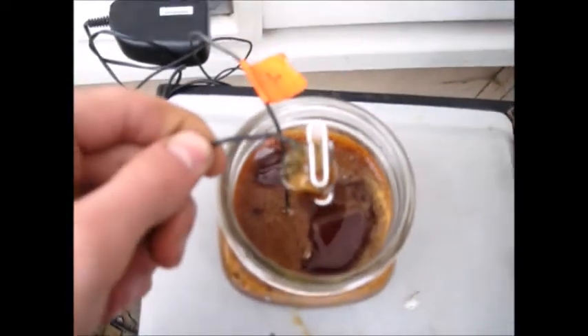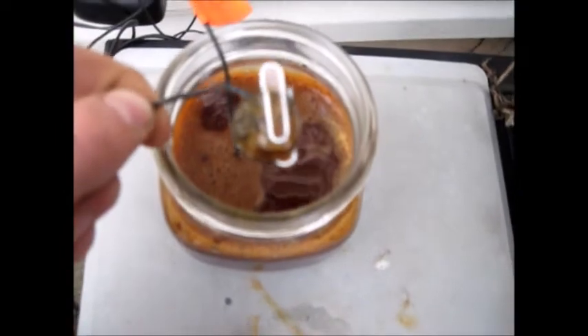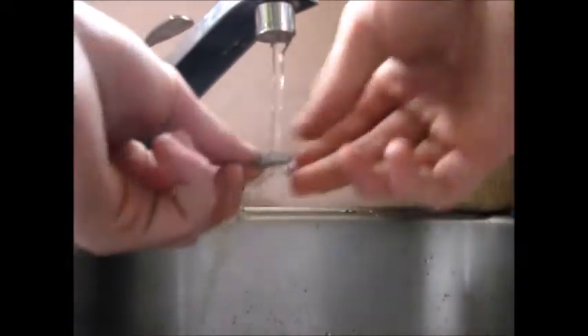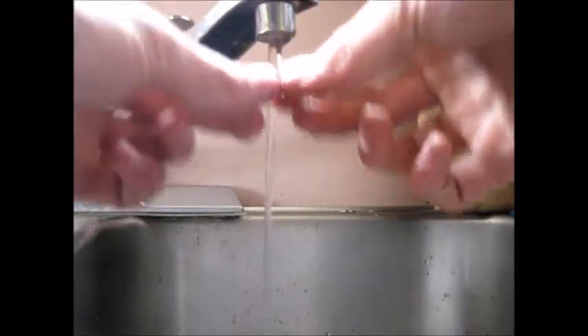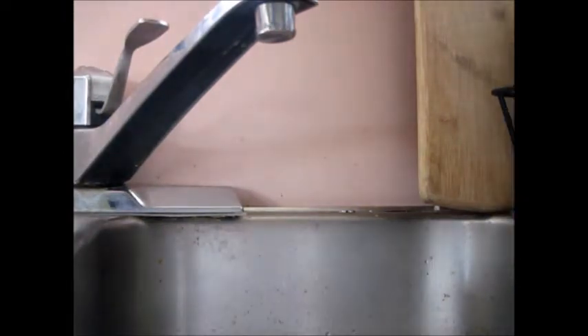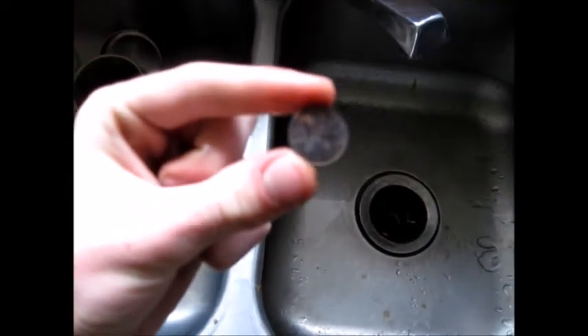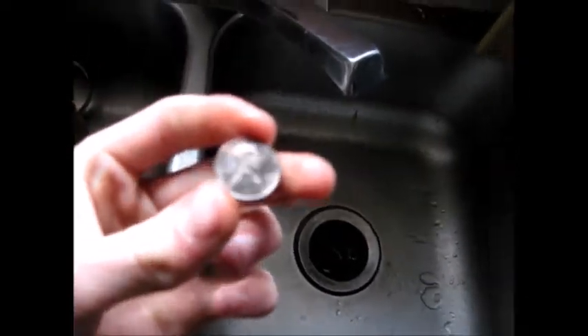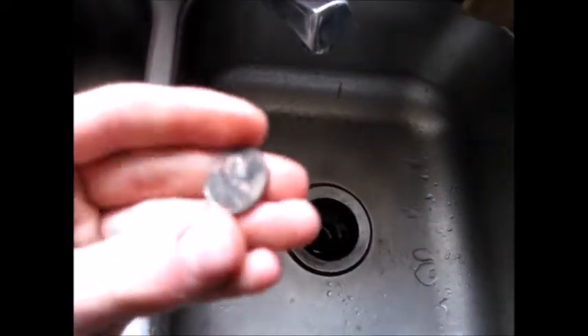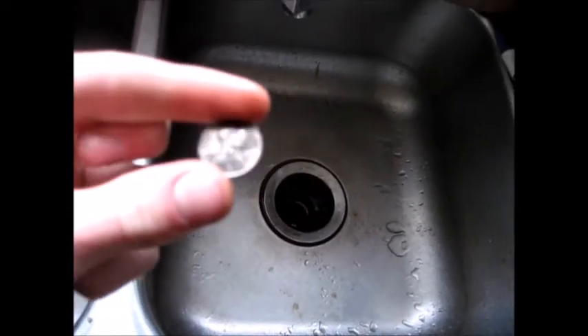Oh, that looks promising. I don't know if you can tell, it's a different color though. Right here you can see it's kind of black — that looks like iron — and it wasn't in there for very long at all. Let's go ahead and wash it off a bit. Oh wow, not even a minute probably. That's actually a really nice coating.